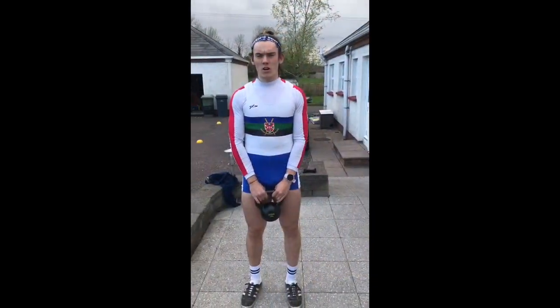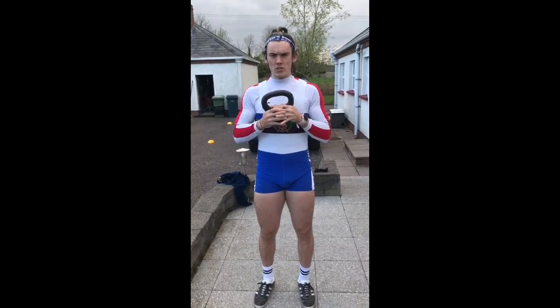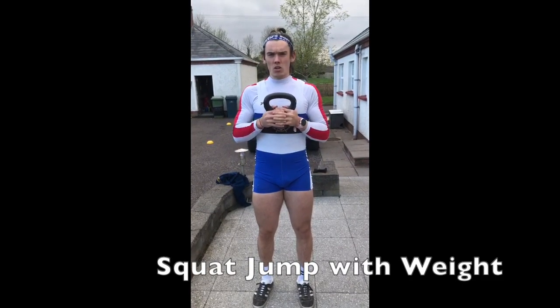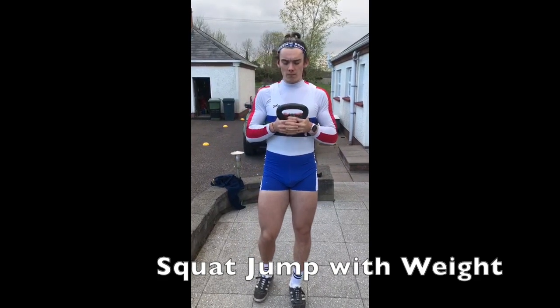Hello, it's Ross Corrigan from Queen's University Belfast Rowing Club and I am going to be showing the squat jump with a weight. In this exercise, we're thinking about landing with soft knees, dropping down into a squat and then continuously going back up again.